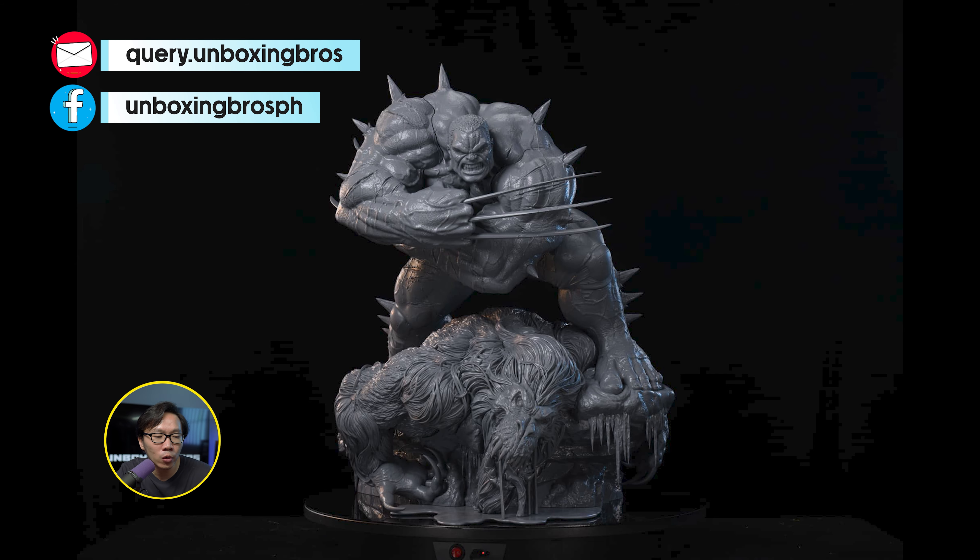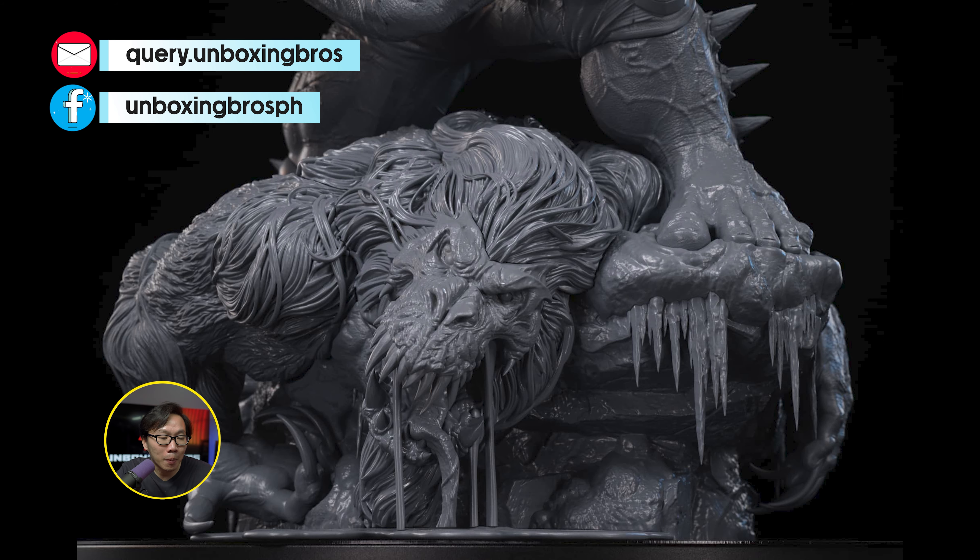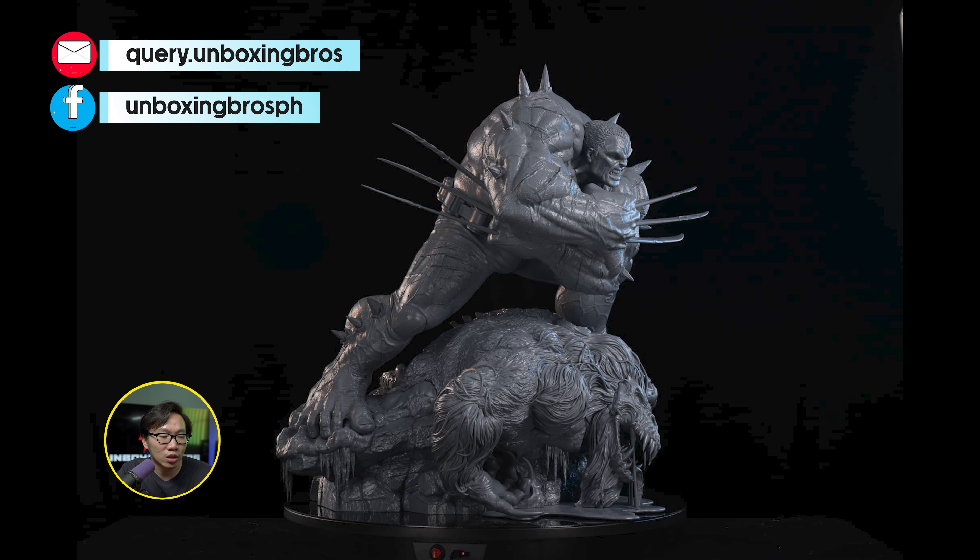We got the full print photos of this Weapon H vs. Wendigo Diorama. This one is going to be a massive statue with two Marvel Giants in it.